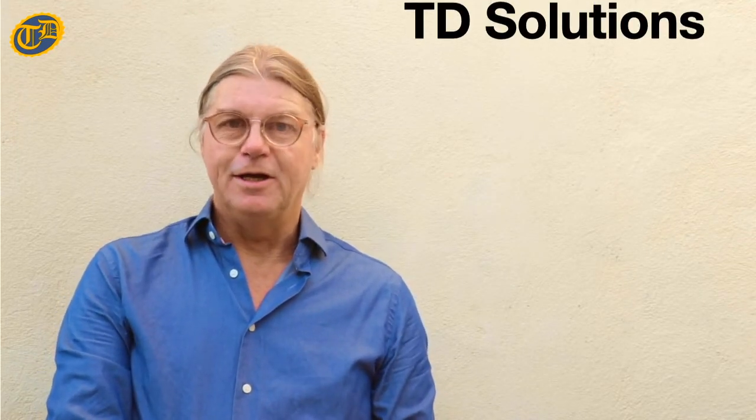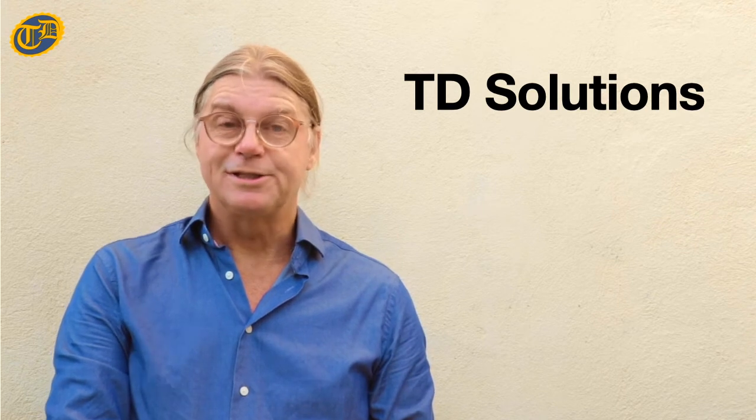Hello there, my name is Carl Otterson of TD Solutions here in England. I'm here to talk to you about how to use DT Amitraz 20% solution to protect your companion animal — for example, your dog — and livestock such as cattle, goats, sheep, and camels from skin damage caused by parasites.